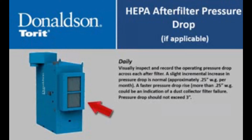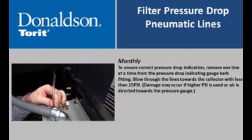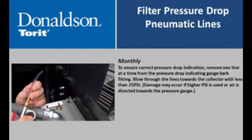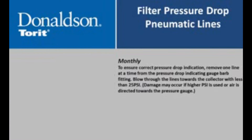Visually inspect and record the operating pressure drop across each HEPA filter. A slight incremental increase in pressure drop is normal, approximately 0.25 inches water gauge per month. A faster pressure drop rise could be an indication of a dust collector filter failure. To ensure correct pressure drop indication, remove one line at a time from the pressure drop indicating gauge barb fitting. Blow through the lines toward the collector with less than 25 psi, noting that damage may occur if higher psi is used or if air is directed towards the pressure gauge.